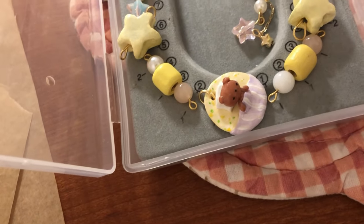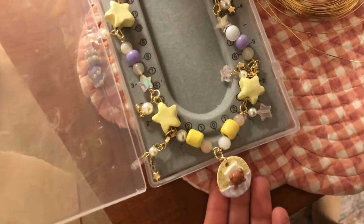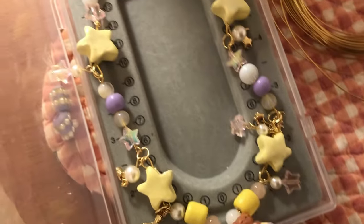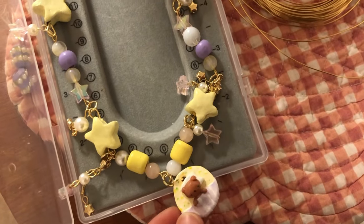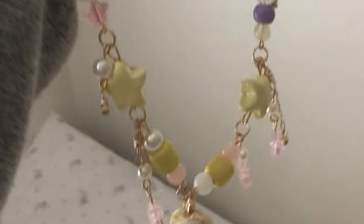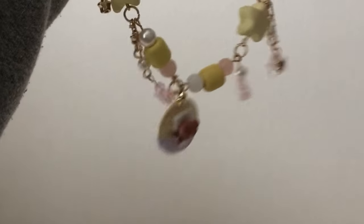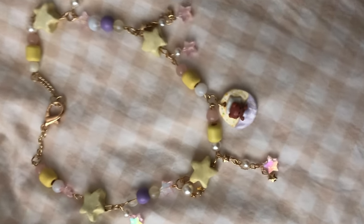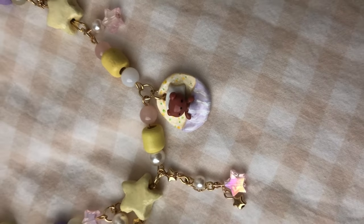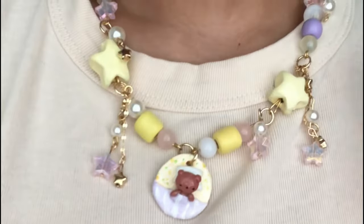I think the star beads would just look better in polymer clay, but this is how the necklace turned out — I really like it. I made it heavier on the yellow which I think made it look really nice. That is the end of my video, thank you so much for staying till the end. Please make sure to like, comment, and subscribe!